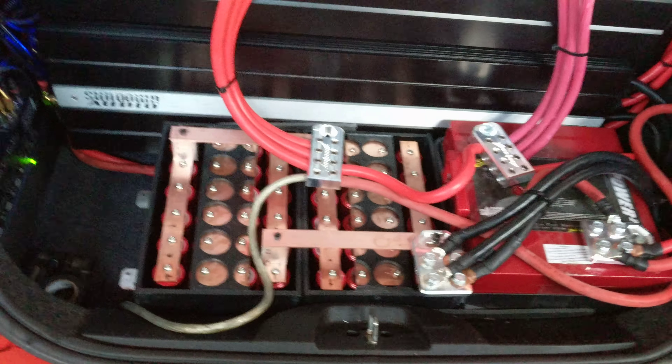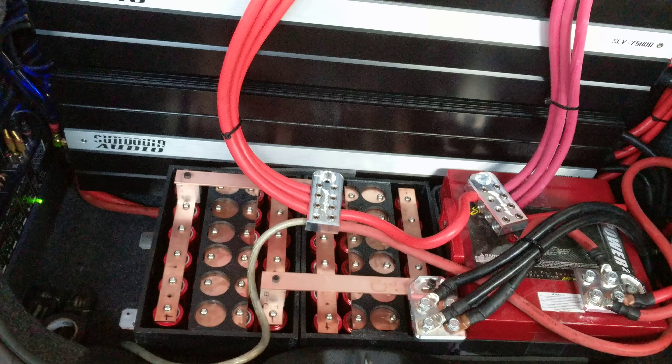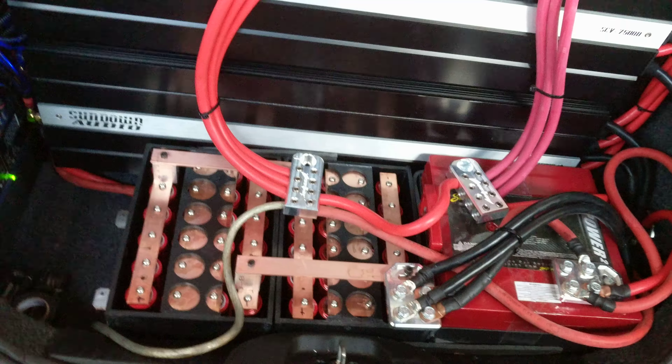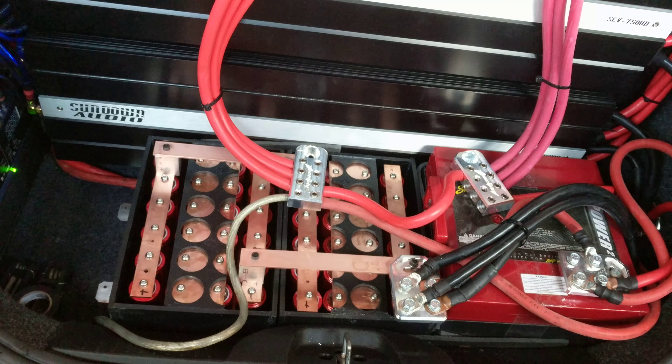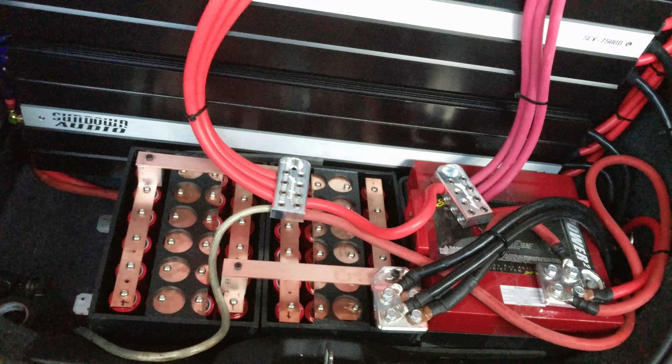That means my batteries have to do a lot of work and they get depleted during playtime. I usually play the system pretty loud — an hour each way on the way to and from work. During that hour I sometimes have to take breaks to just refill the batteries because I see the voltage starting to drop.